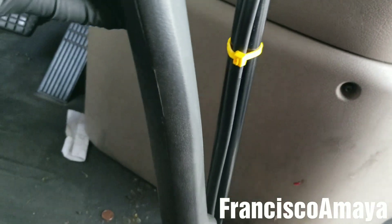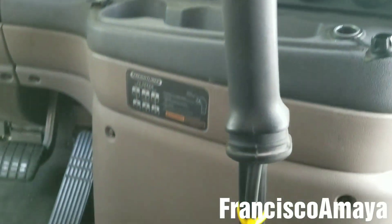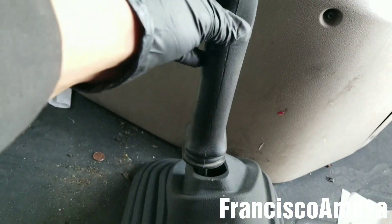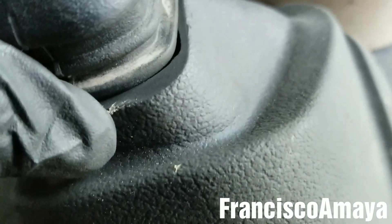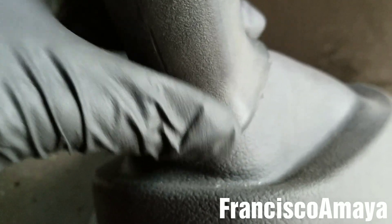The next step is to install this cover that goes in between so you don't see the lever completely. I'm going to install it here and drop it all the way, then push it to insert it. It is kind of hard sometimes but just insert it and bend it a little so it goes all the way in. It has to be completely aligned — if it is in the wrong position you have to remove it and reinstall it again.